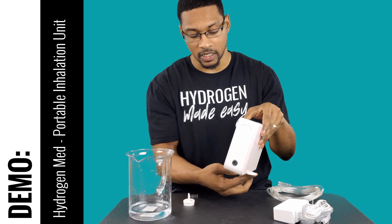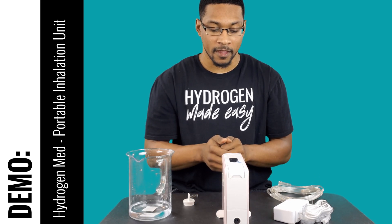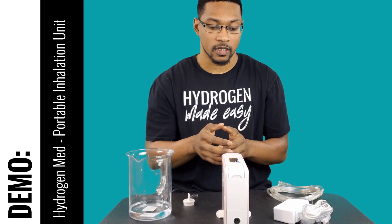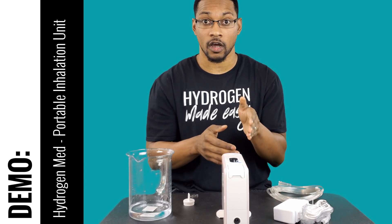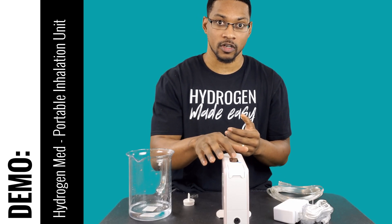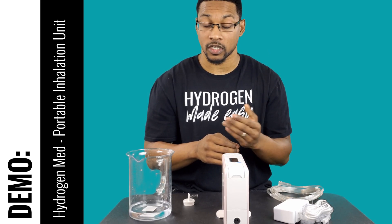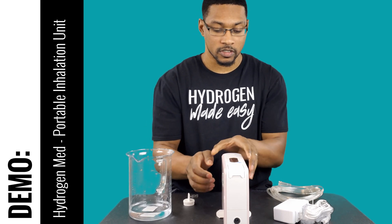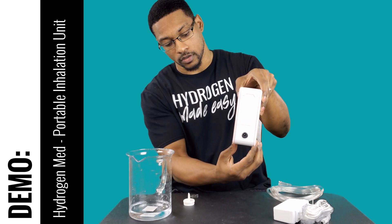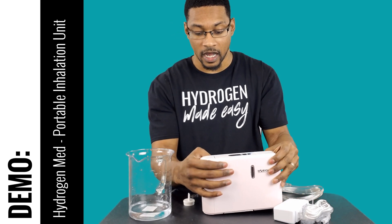Something cool about this system is it has a stationary stand. On the bottom side it has a stand to help prevent tilting. The device also has safety features, such as a shut-off sequence if the device gets tilted over — it'll shut itself off and give you an error code like E1, E2, or E3 notifying you that the system shut itself off to prevent internal damage. The stationary stand is easy to use — you just pull it down and turn it.